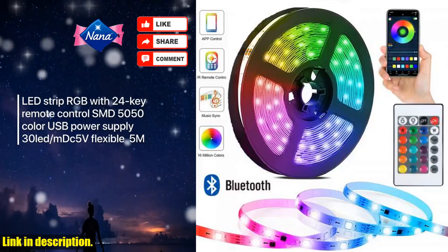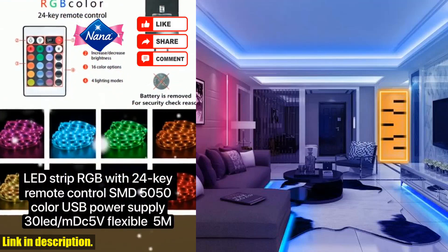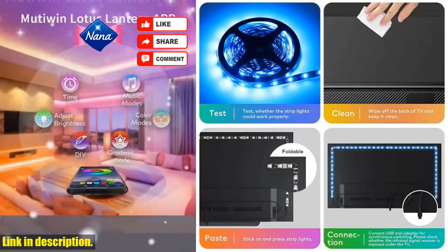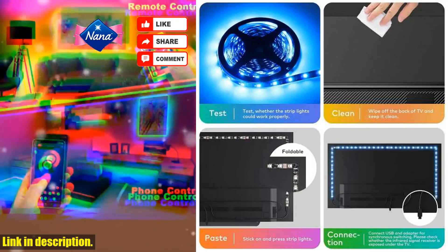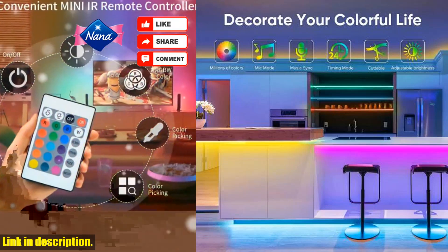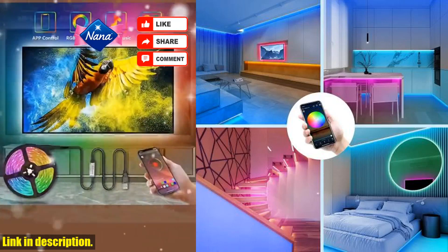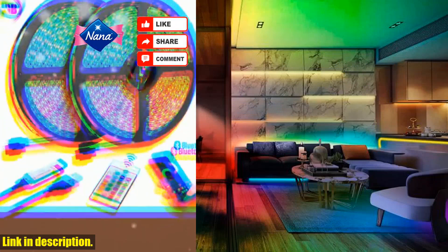Hey there, welcome back to the channel. If you're new here, don't forget to hit that subscribe button and turn on notifications so you never miss out on the latest content. Today we're diving into the world of LED strip lights — the RGB 5050 5V USB 24 Keys Bluetooth LED strip lights tape.